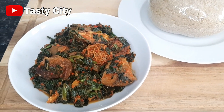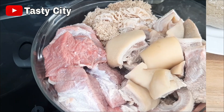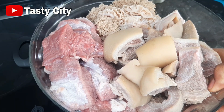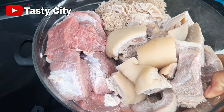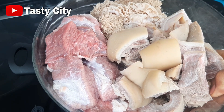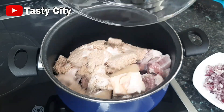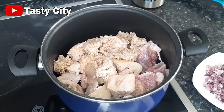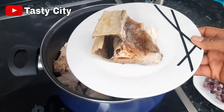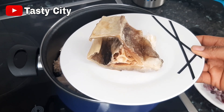For my protein of choice I've got some beef, cow skin, and tripe — you may prefer to use any protein you like. To begin this recipe we'll start by cooking the protein, so I'll pour them into a clean pot. I'll also be using stock fish; this is cod which I've soaked for about an hour to soften it, but feel free to use any stock fish you prefer.